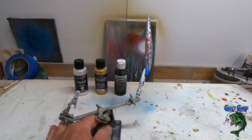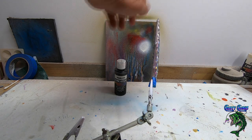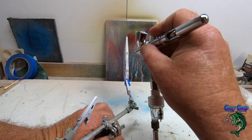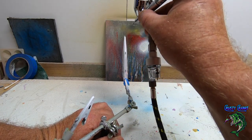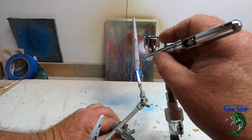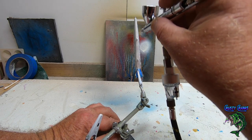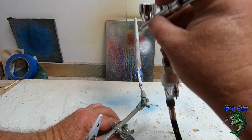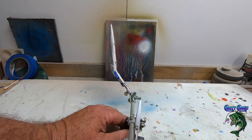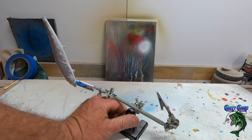I'm just going to take and spray this bottom a little bit — I want to kind of hide these seam lines but I don't want to cover up too much of the bait. Just want enough to hide that bottom so you don't see your seam marks.